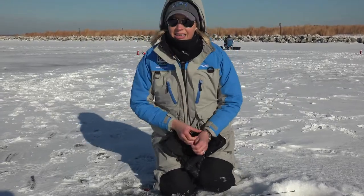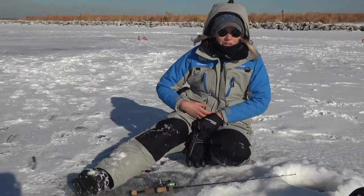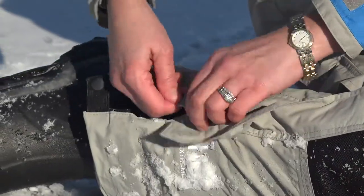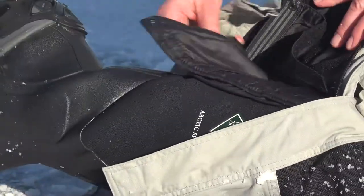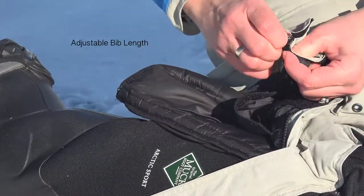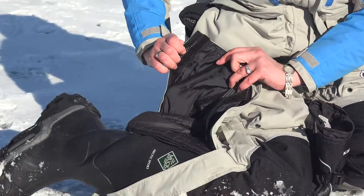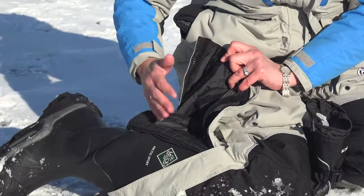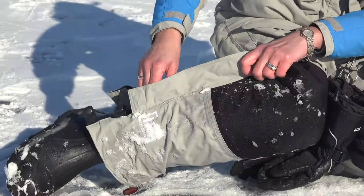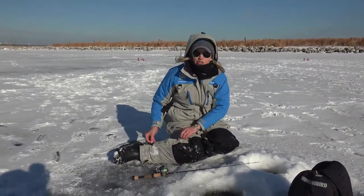The bibs are the same — I can actually unzip the insulation in my pants as well. I'll just unzip this here a little bit. There's that insulation layer I can remove, but I can also hem these up. I can undo this Velcro closure and adjust the length of this leg to accommodate my height. That way you don't have pants that are too long getting ice and snowballs built up on them, or something that's too short and uncomfortable.